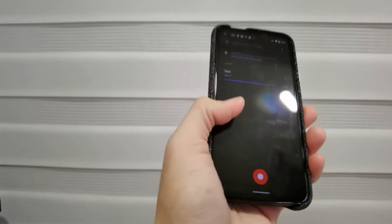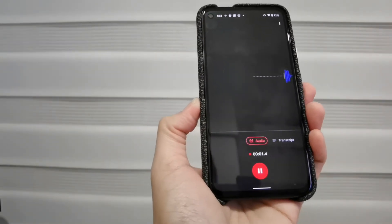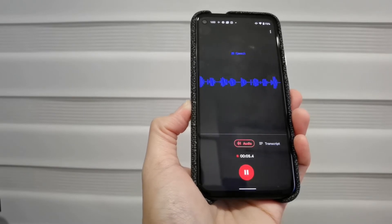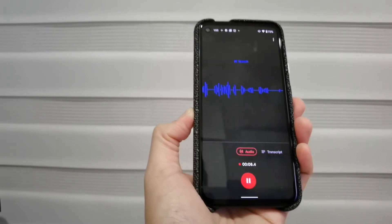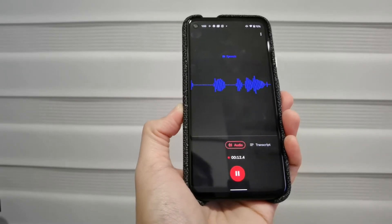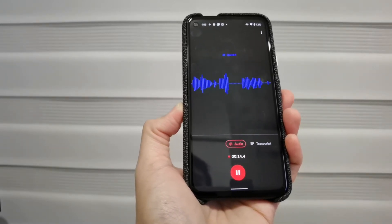Without further ado, let me do a very quick test on it. Hello, testing one, two, three, four, one, two, three, four. This is a transcript demo on the Google Pixel 4a. So if you are listening to this, you will know that it will be transcribed to a sentence. That's it, thank you.